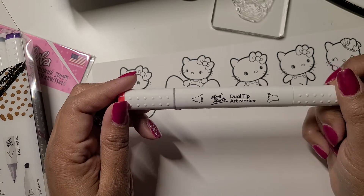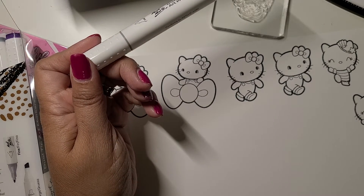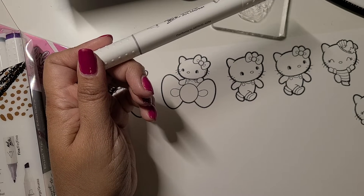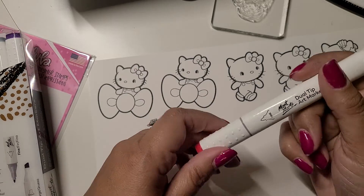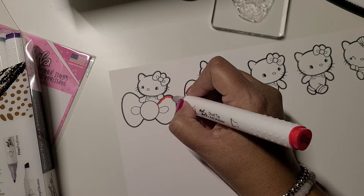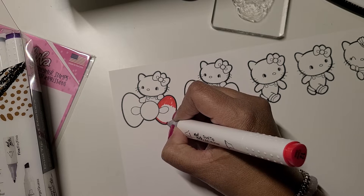I'm using markers called Mont Marte. I have all kinds of markers — I really like those. I also like American Crafts markers, and for skin colors I do have a lot of the Soho Studio ones. I obviously have a ton of options, but I just bought this one so I'm going to use this one. I like to use alcohol markers just because...